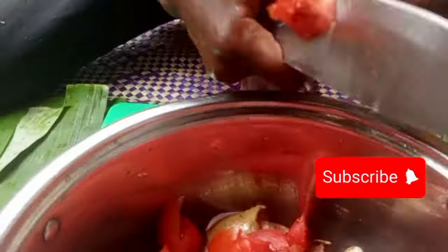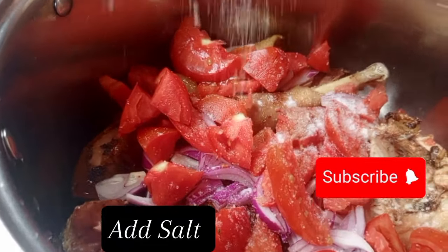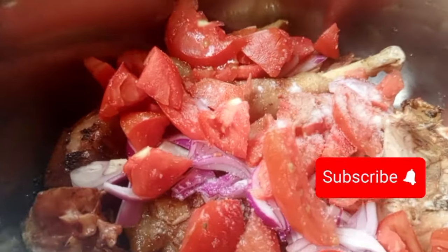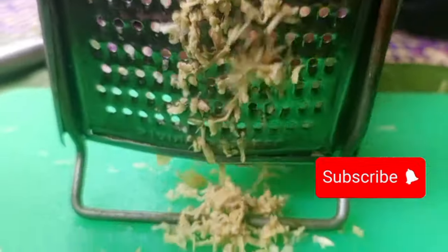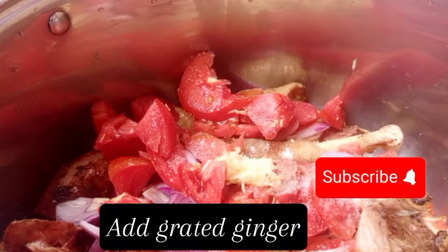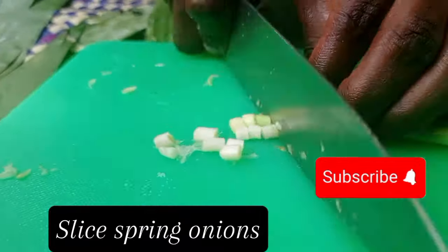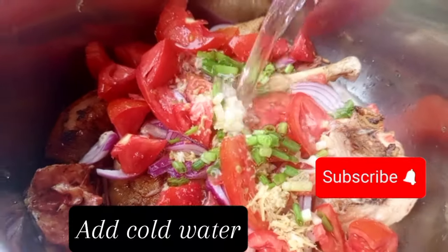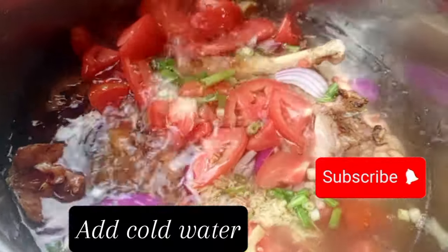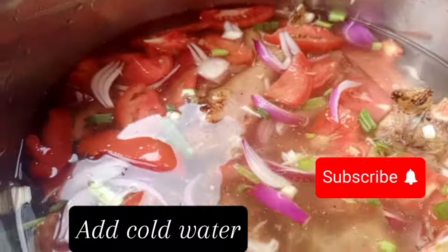For the tomatoes, apply three tomatoes. After putting the tomatoes, apply salt. Then apply some grated garlic — you can skip it if you don't love it. Also apply some grated ginger — you can skip it if you don't like it. Then slice some spring onions and apply them, then add cold water making sure the chicken is covered.